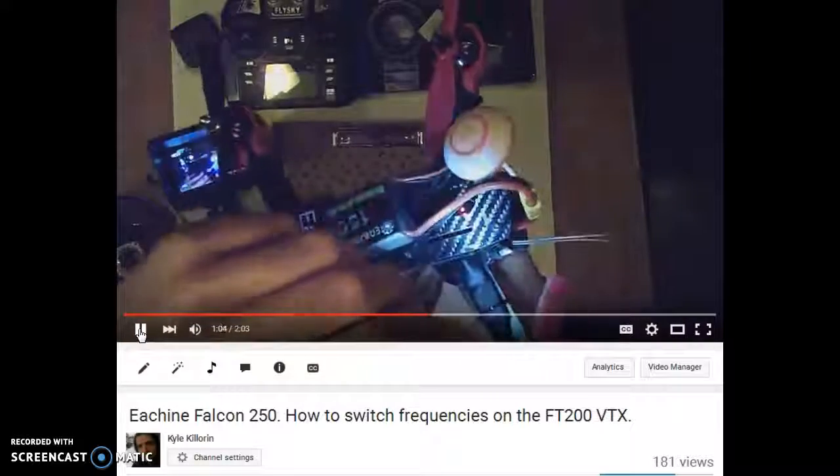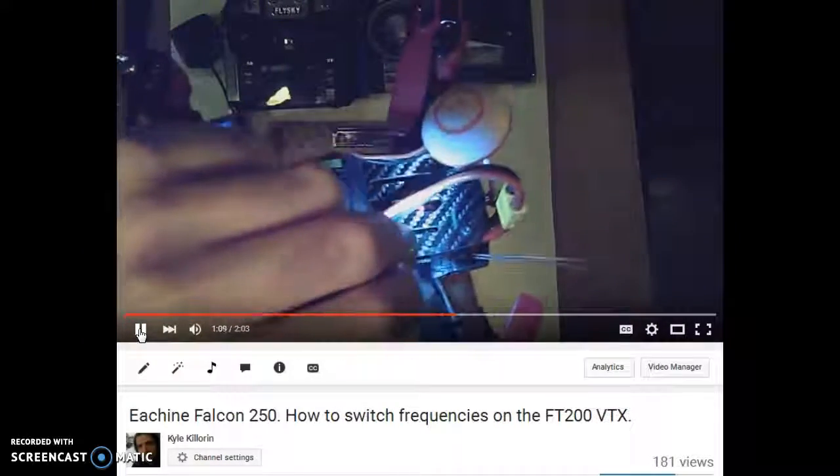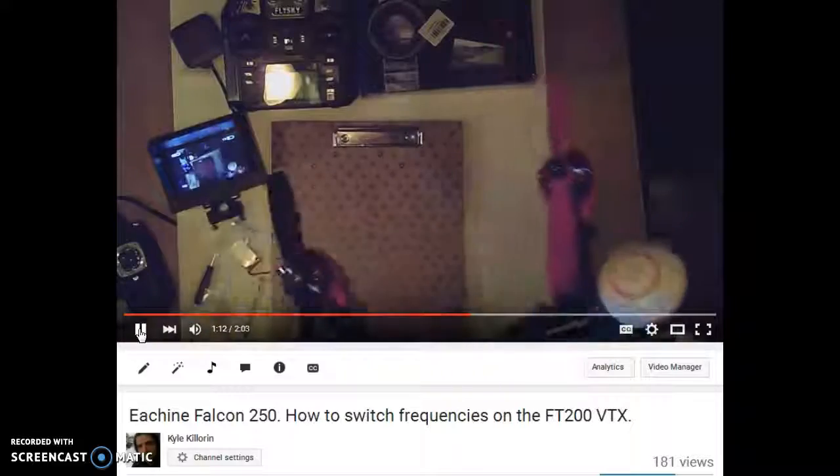The button's on the side. There are other VTXs that work differently — some have dip switches. But anyway, this is the one that comes stock on the Falcon.